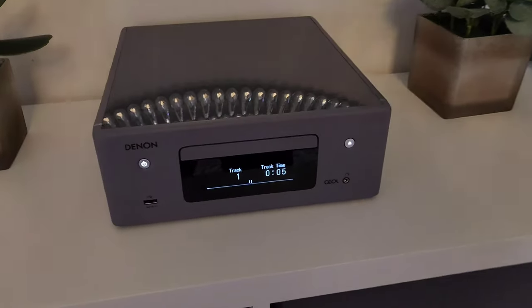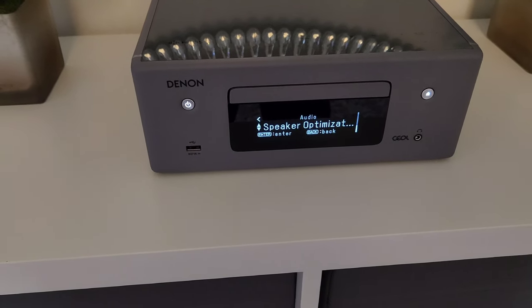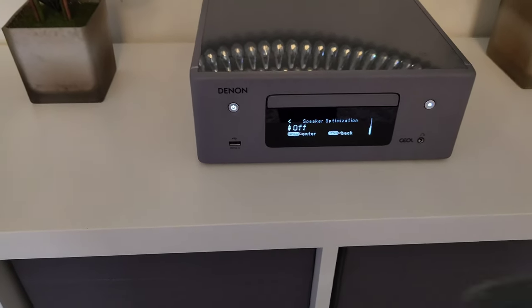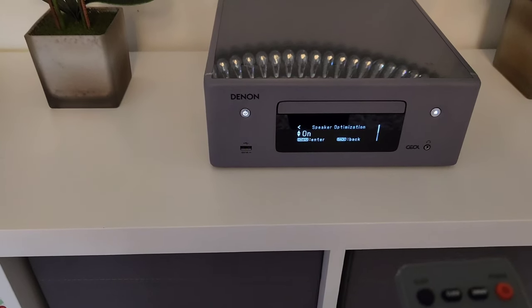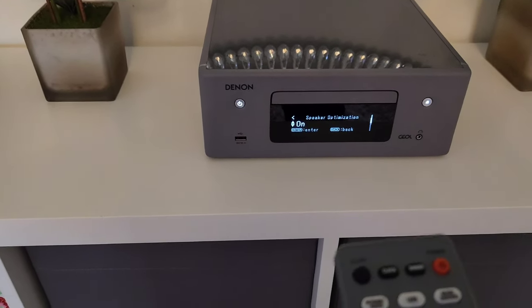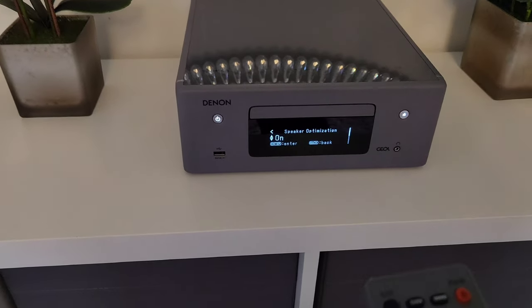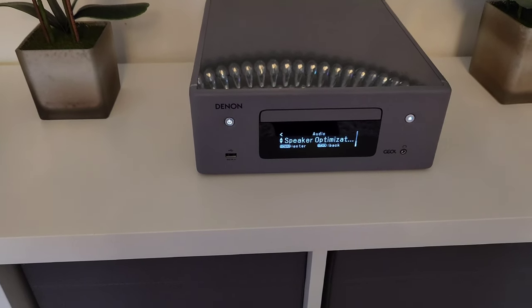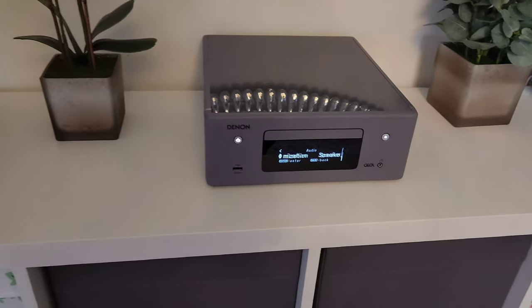If you go into setup and then audio, press speaker optimization: if you buy aftermarket speakers you need to turn that off. If you've got the Denon speakers, turn it on and it optimizes for them. Because of the aftermarket speakers, you turn that off on the N10.